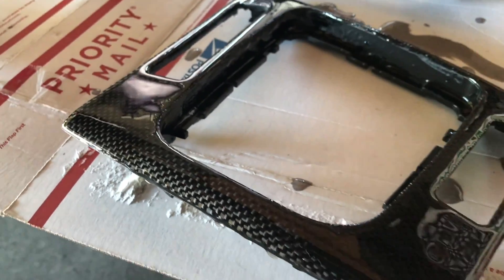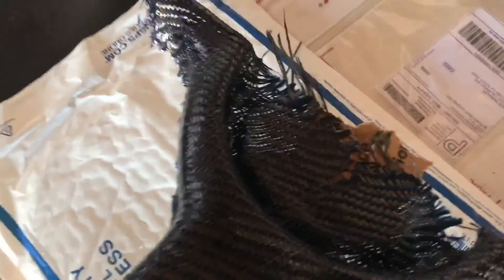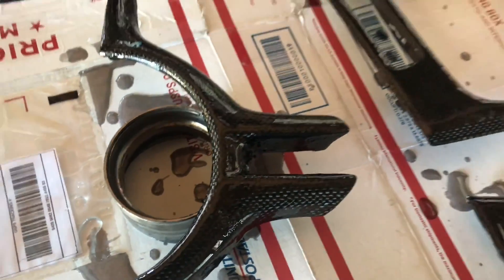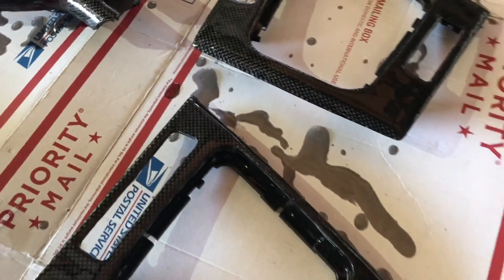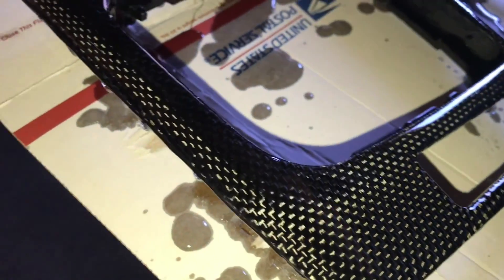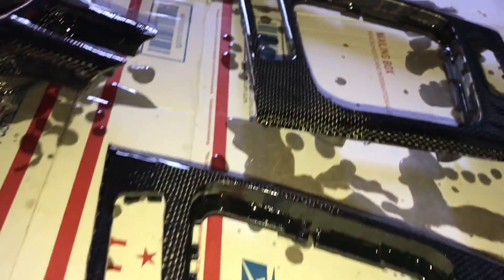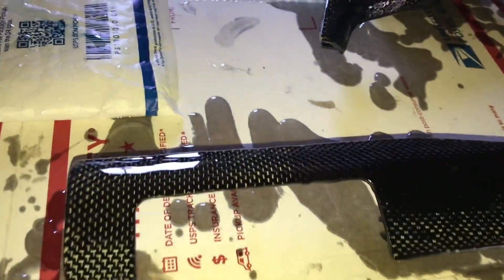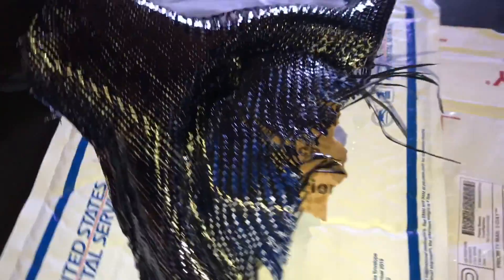Look at these parts — they're looking really good. Here's that blue one I've been working on. Looks a little darker when wet; we'll see how it dries. That's the second coat of epoxy right there — it really brings out the carbon fiber now. We've got one more coat to do, then we'll let it cure overnight. Tomorrow we'll sand it down and give it a nice finish. This one still needs a little bit of work, but these are pretty much all ready to go.